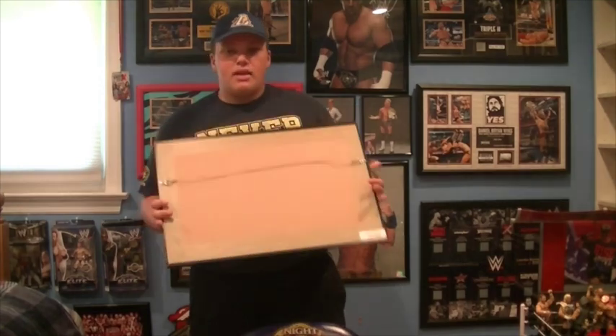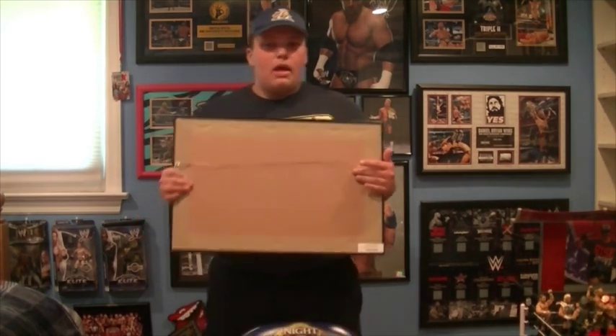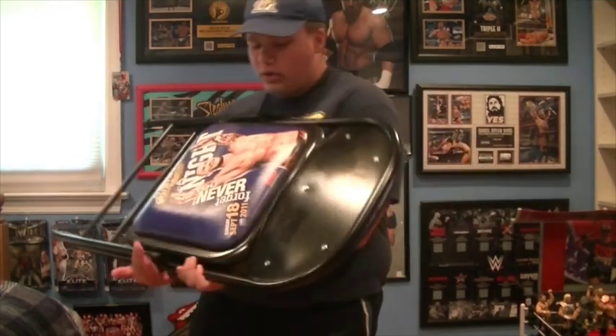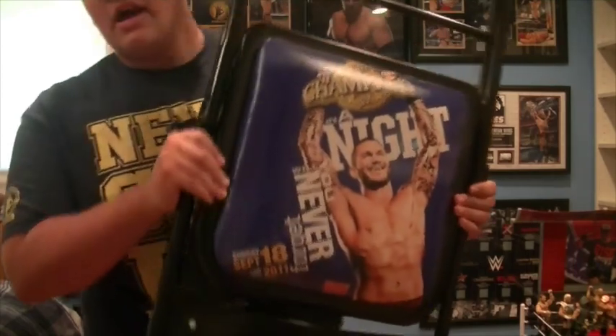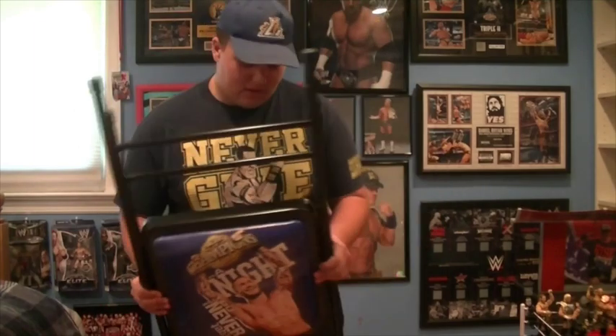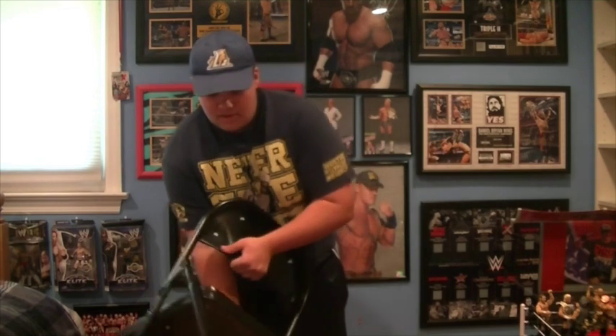I'm definitely gonna try and have all three of them sign it one day. I am meeting Dean Ambrose, Seth Rollins, and Randy Orton during SummerSlam weekend, so I might have both of them sign this — that'd be really cool. If you didn't know, I'm going to SummerSlam and doing the VIP thing. I wanted to know your opinion: when I meet Randy Orton, should I have him sign this Night of Champions 2011 chair? I think that would be badass and look awesome — leave your comments down below.